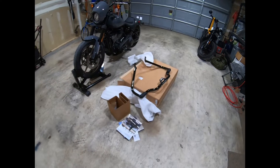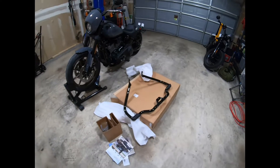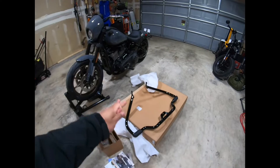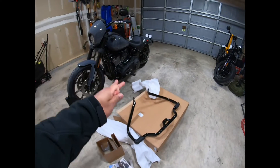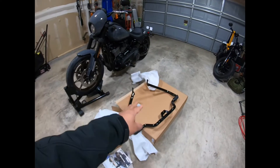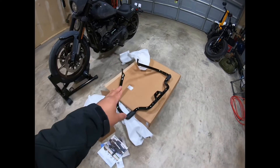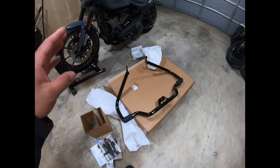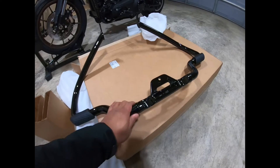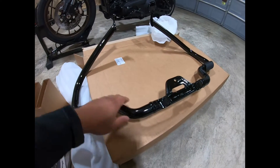What's up blueberries, what's going on! So today we're going to talk about my very first upgrade or modification to my Harley Davidson. This is the original Harley Davidson parts — it's a mustache engine guard. Look at that, I already opened it and there's no rust and scratches.